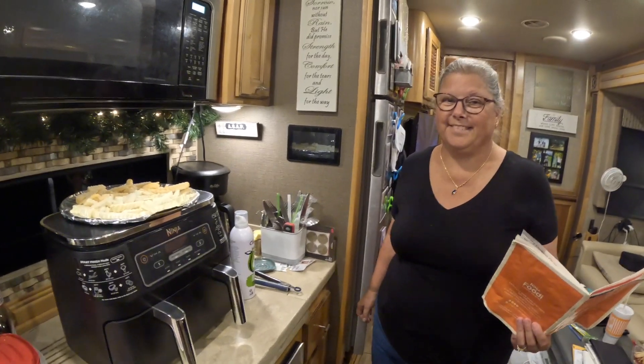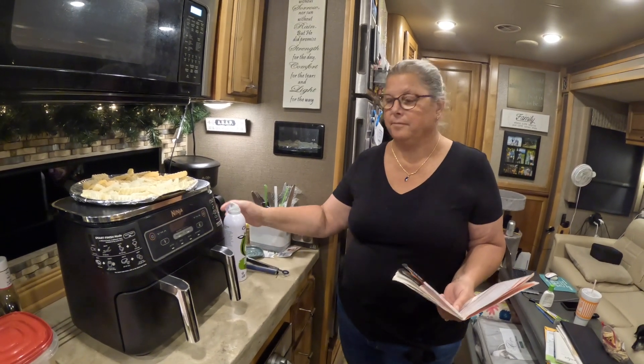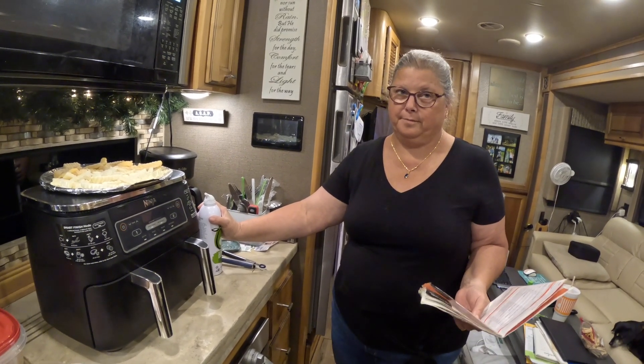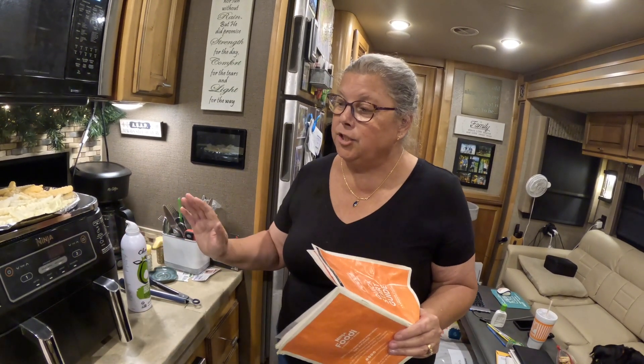Hey y'all, we're Ellick and Cindy and we're sharing the journey. We get asked lots of times how do you cook in such a small space? So Cindy's making one of my favorite meals and we thought we'd bring you along. Cindy, what are you cooking tonight? Chicken wings and french fries.